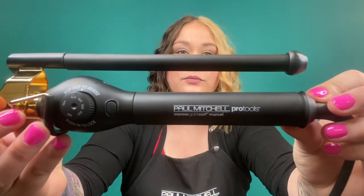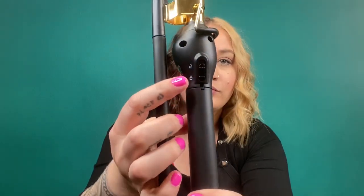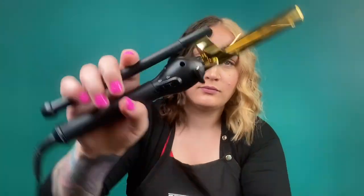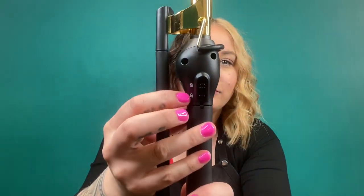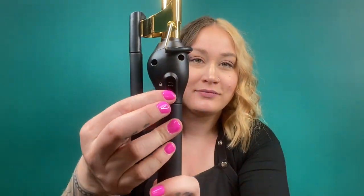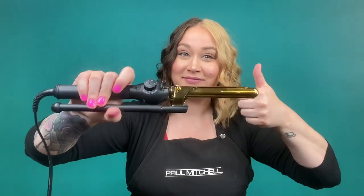Here we have our Paul Mitchell Pro Tools three-quarters of an inch Marcel iron. On one side you'll notice there's a lock and unlock button. When the lock button is engaged and you try to roll it between your hands, it's not going to roll. So make sure that button is unlocked — slide it up — and now it will move through nice and smooth.